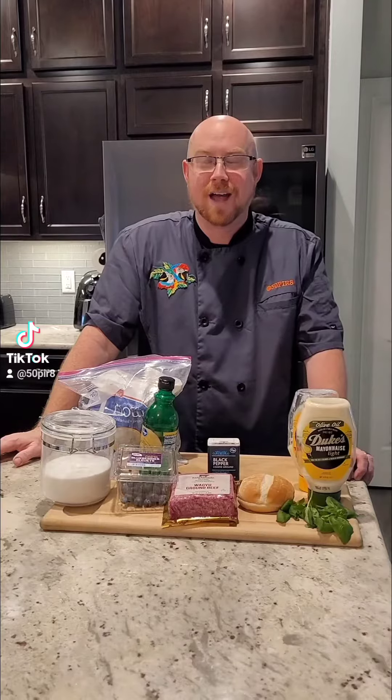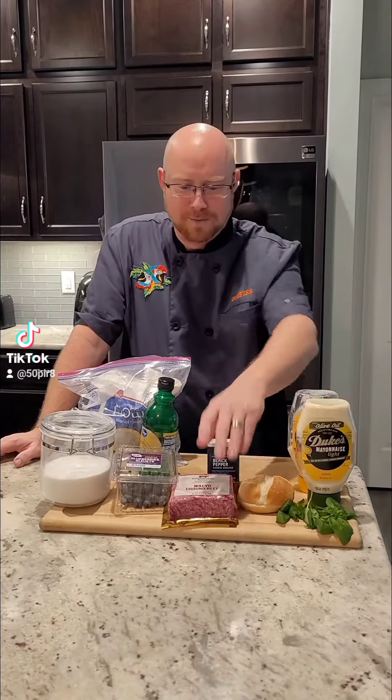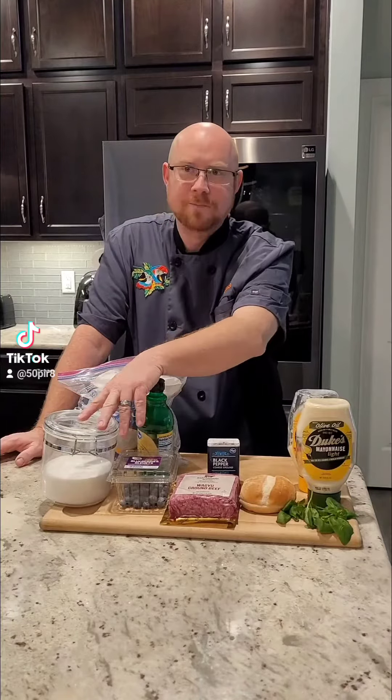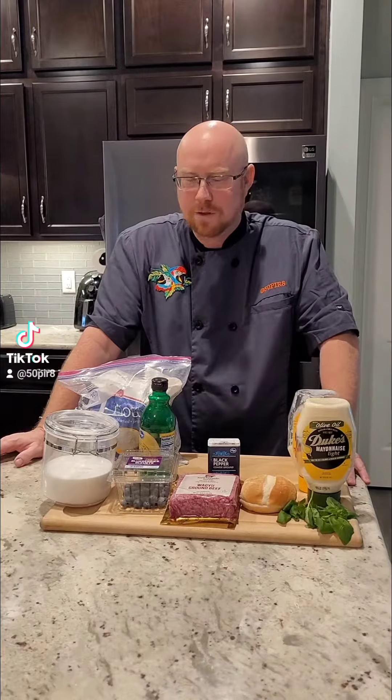Tonight we're going to do blueberry au poivre burgers. We have everything here set up. We've got some ground Wagyu that we're going to use. We're going to make a blueberry sauce, a basil aioli, and then we're going to top with a little bit of fresh greens on a toasted bun.